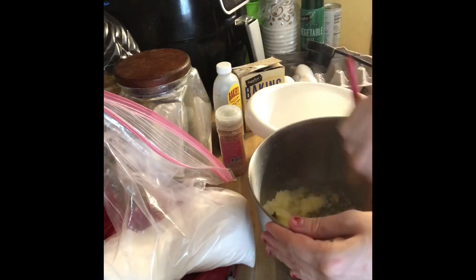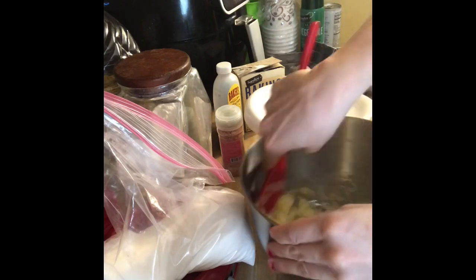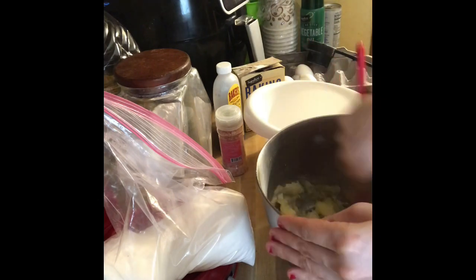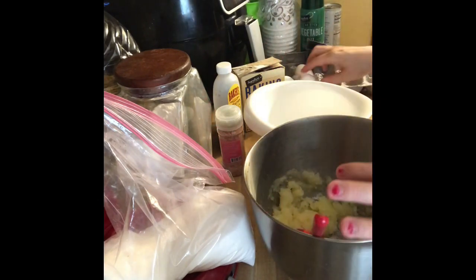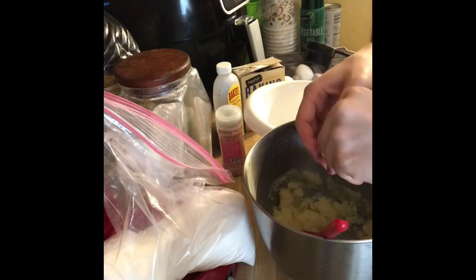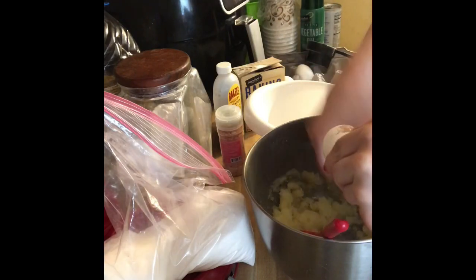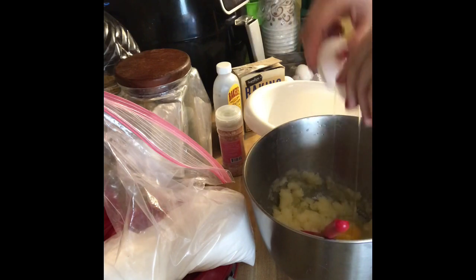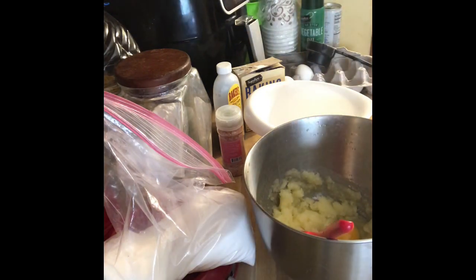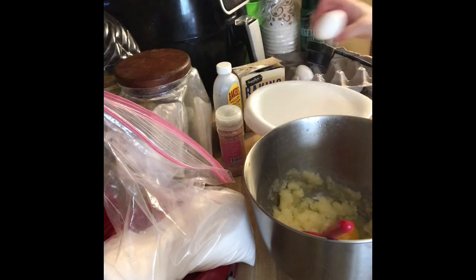Now once that is all creamed together we are going to add our eggs. I thought we needed three eggs but this recipe only calls for two, so only add two eggs — that was my bad. I'm dropping eggshells, there's one — I'm just throwing that in the compost bowl.